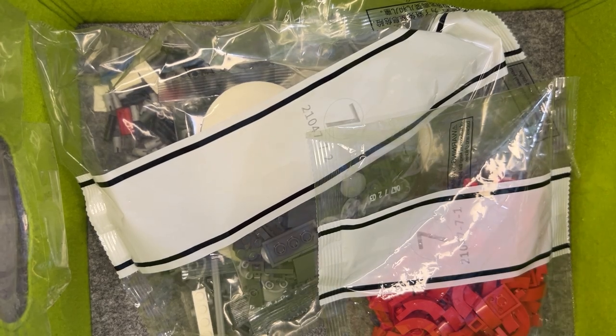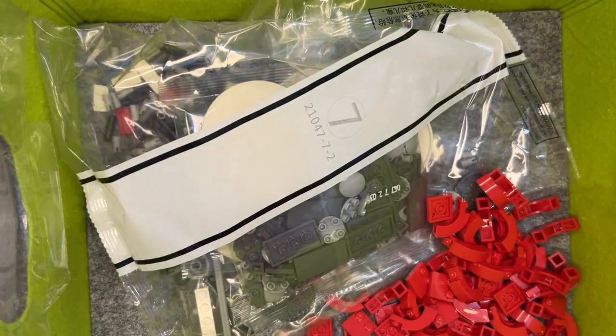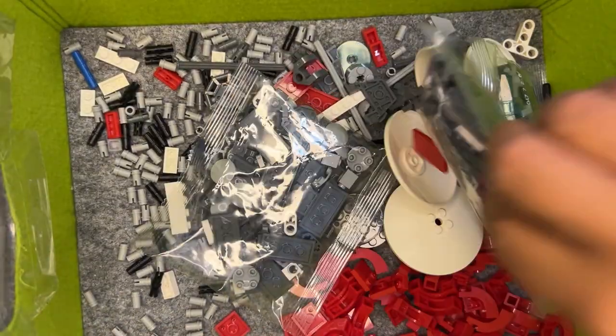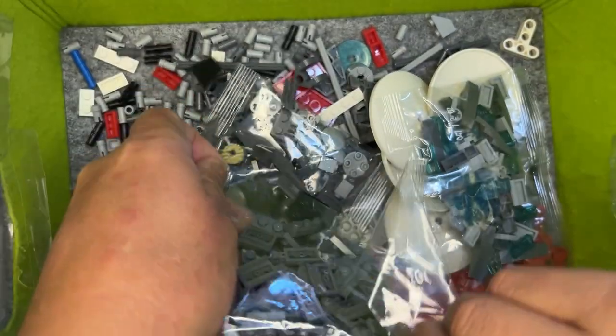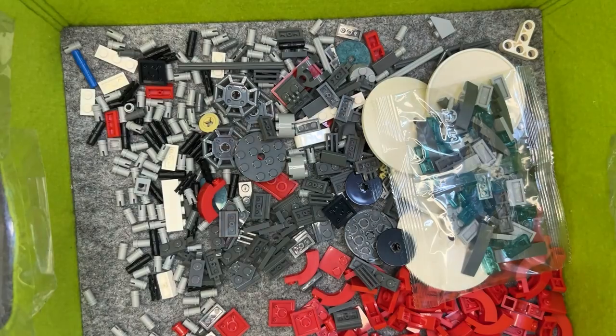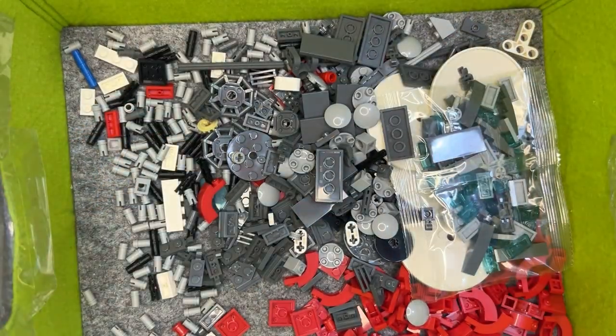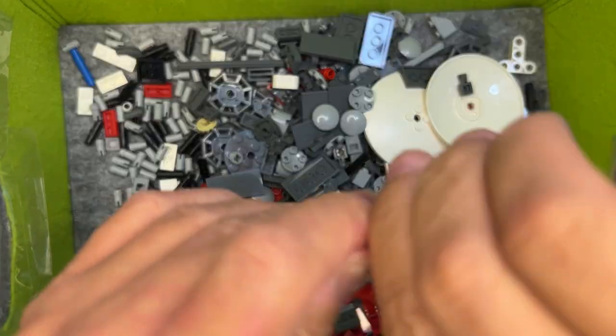All right, LEGO fanatics, we're back! We're on bag seven with this build, which means we're going to open it up. We've got really cool parts here — we're going to finish building the hyperdrive for the Jedi ship, or you could call it a hyper drive or interstellar drive.